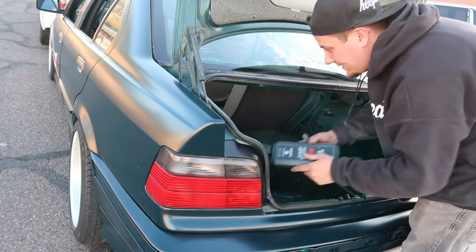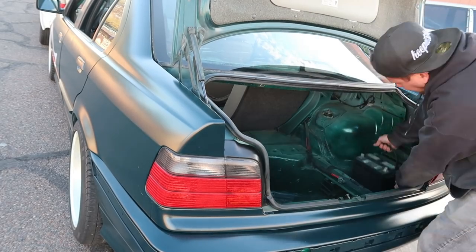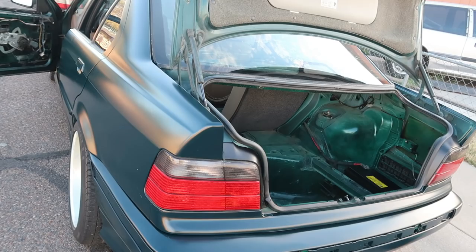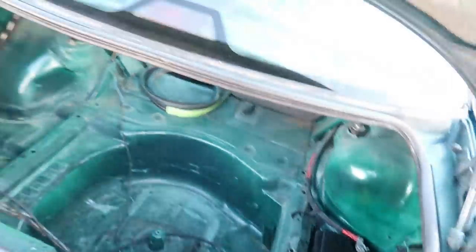Hopefully I won't need the old one anymore. Little thing starts right up — that's what's up. One battery down.